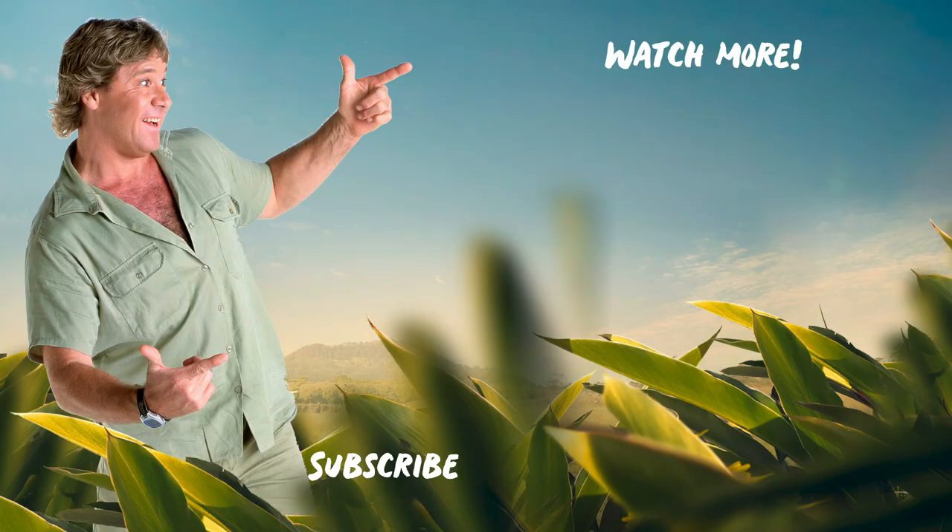More animals, more staff and more stories. Click on the links to see more videos just like this and don't forget to subscribe.